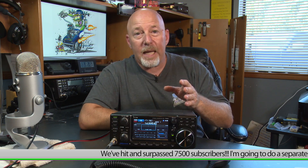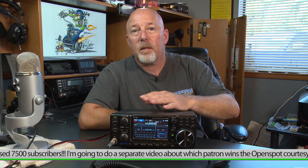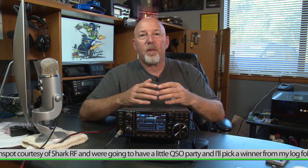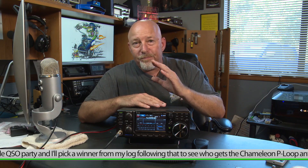About half the time we were gone I had no phone and no internet. One of the fun things about getting back into internet service was checking the channel — we not only hit 7,500 subscribers but passed it. So somebody is getting the Chameleon, and one of my patrons is going to get an open spot courtesy of SharkRF. Thank you, guys. What I want to ask you is a big favor: in order to keep the channel growing, I need to get the word out about new videos. QRZ is not going to feature my videos anymore, evidently offended by women in ham radio.